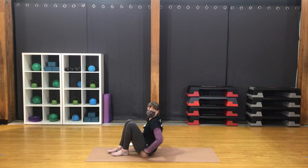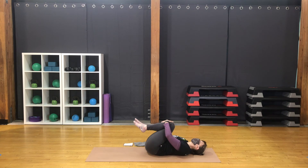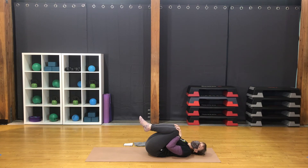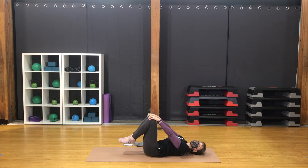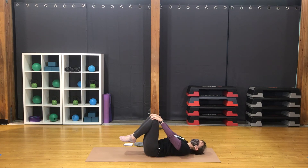Bend the knees and rock onto the back. A little movement side to side — massage the back. Bring hands onto the knees. Inhale to extend the arms out, let the knees move away. Exhale, bend the elbows, draw the knees towards you. Feel the low back connecting with the mat. Inhale, extend the arms, knees out. Exhale, bend the elbows, drawing in. Feel that neutral spine as you reach the arms out and the low back pressing down. A few more rounds.